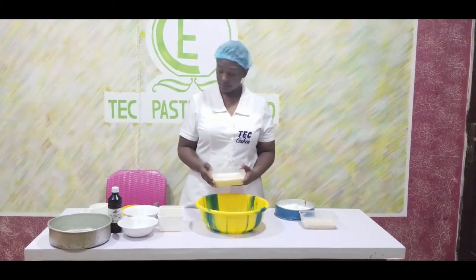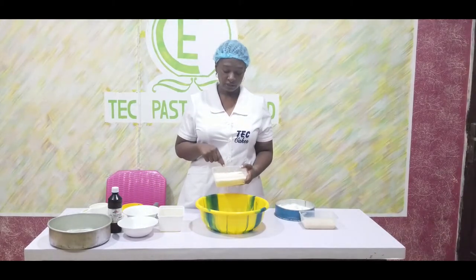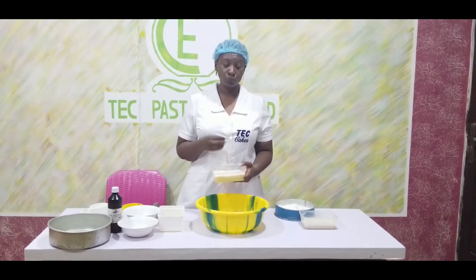I have added my yeast to this warm water, and this is how it looks after 5 minutes. The reason why we need to do this is for the yeast to prove.